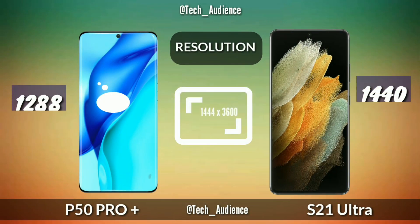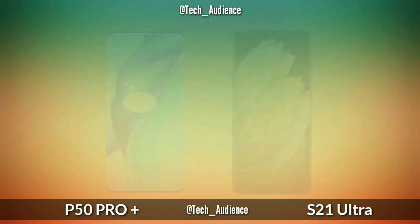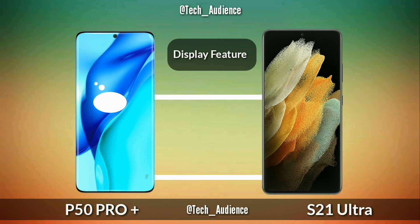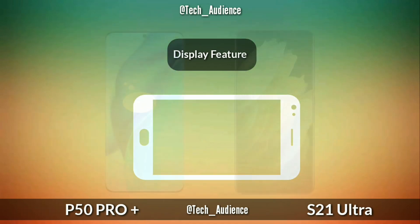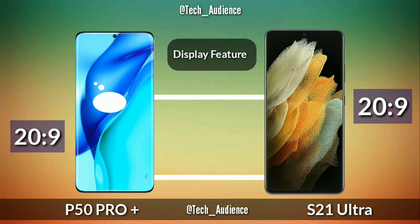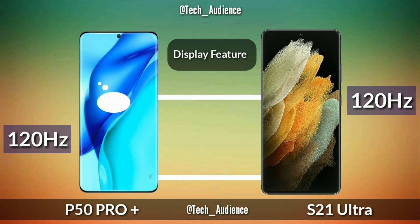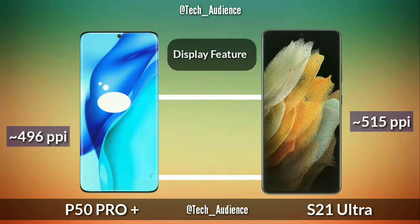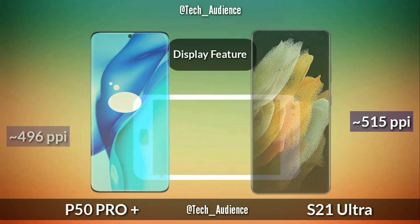Resolution: the Huawei P50 Pro Plus has 1080 by 2540 pixels while the Samsung Galaxy S21 Ultra has 1440 x 3200 pixels. Display features: both devices support HDR10+ content, and both devices have a 20:9 aspect ratio.